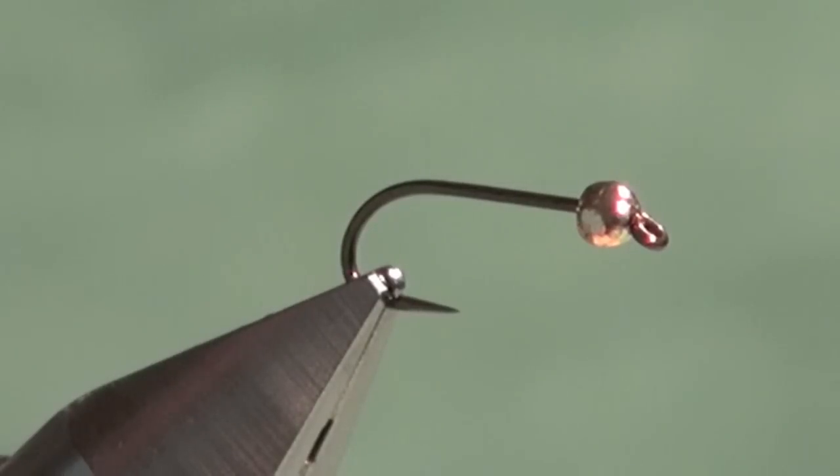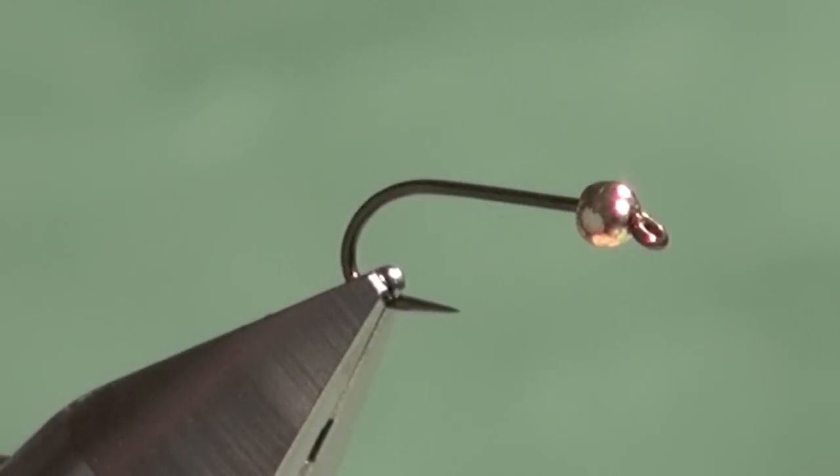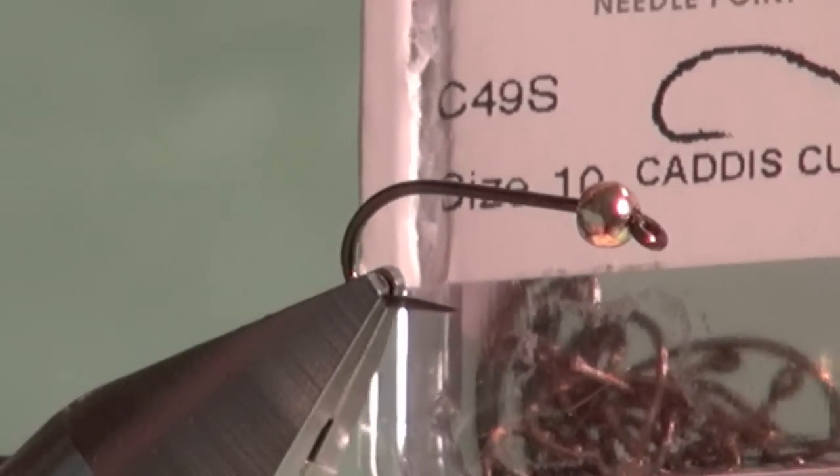I'm going to tie one of my favorite nymphs: the hot spot pheasant tail. This fly works excellent in rivers and streams, and it's also an excellent pattern in lakes — it imitates Callibaetis nymphs, and in the fall season it does a fantastic job mimicking young small pin fry. The flashback nature of this fly flickers just like the belly of a small minnow. I tie this on either straight shank extra-long nymph hooks such as the S82-3906B, or on curved scud hooks such as the C49S, which does an excellent job imitating a drifting nymph's posture. I'd recommend a selection of both.